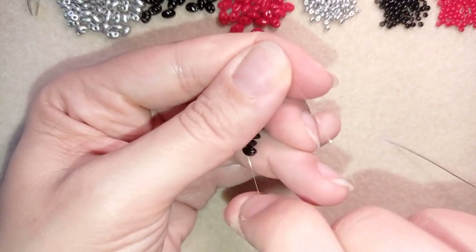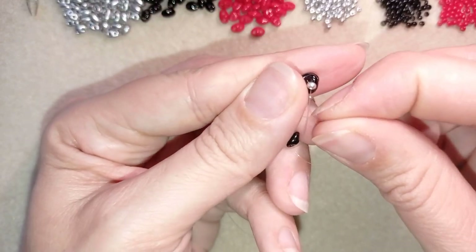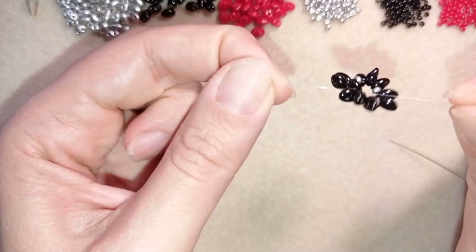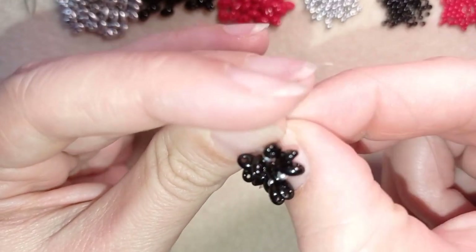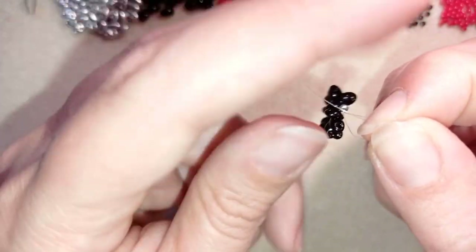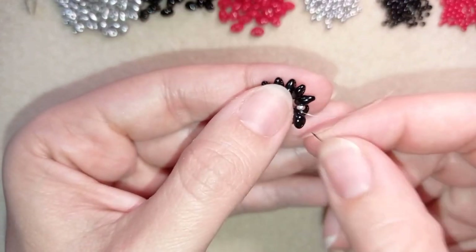I'll stick my needle in my mat and make a knot — I make a loop and go twice (or even three times) through the loop, then pull. Then I make one more knot to be sure everything is nice, tight, and secure. After making this knot I make sure I'm positioned between those two beads where I started, pull, and now I have the center of my pendant ready.